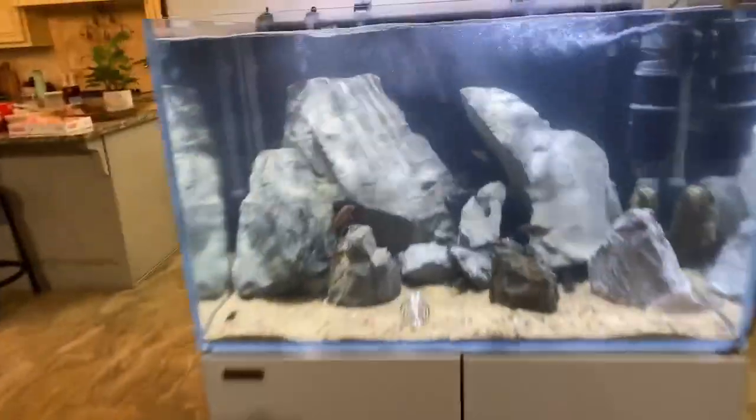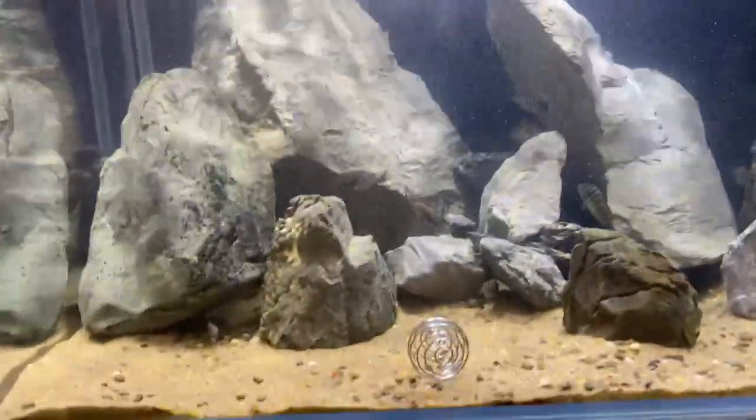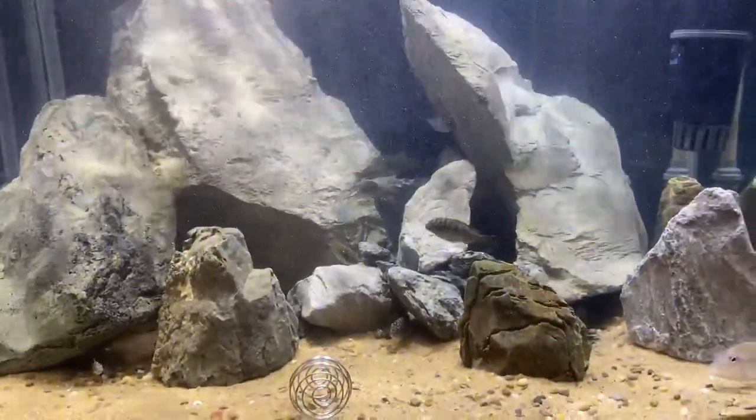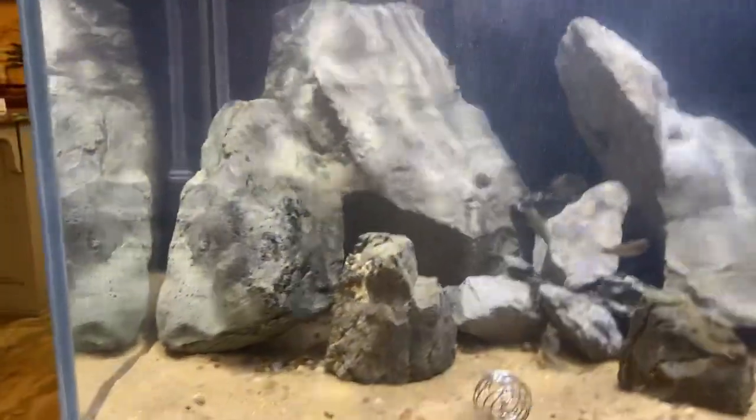Other than that, I'm dealing with a piece of junk Tanganyika tank — not having a good time with it. I rescaped it. Wendy and I did a really cool scape with these universal rocks, but the Kasangas just aren't doing as well as the Muragos. I don't know if it's stress, I don't know if it's aggression, I don't know if it's a combination of all of that. Big cichlid problems — it sucks.